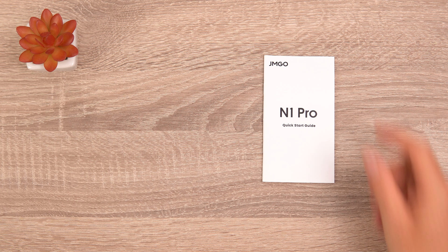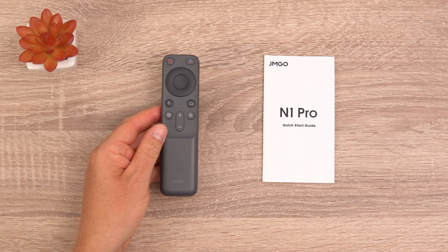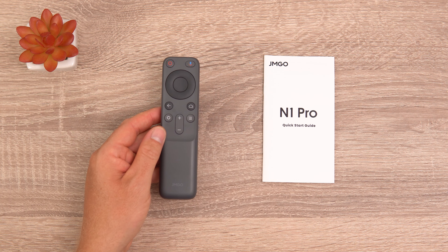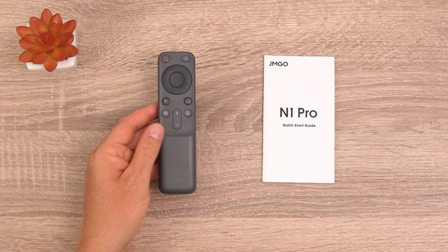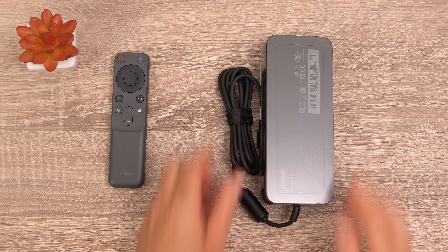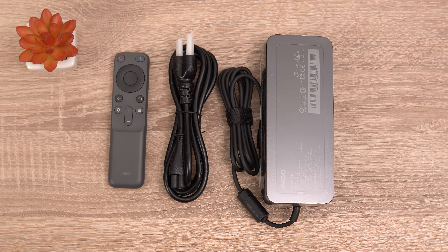Inside the box you'll find a quick start guide and a remote that takes two triple-A batteries, which are not included. It's a standard Android TV remote with settings, menu, home, back, a directional pad, OK in the middle, Google Assistant, power, and volume. There are no dedicated buttons for Amazon Prime Video or Netflix. Also included is a 150-watt power supply with the region-appropriate power cable.